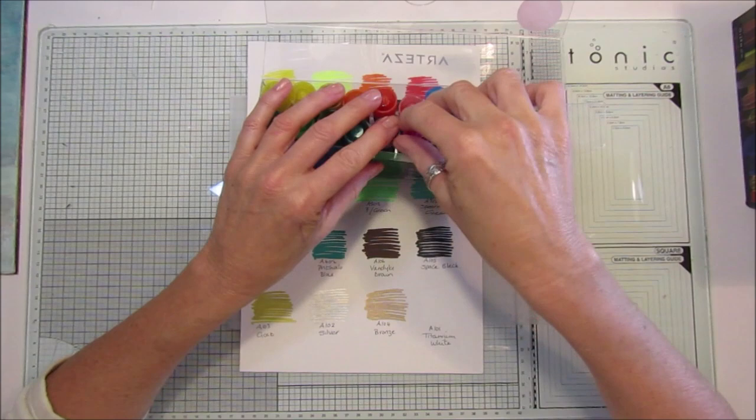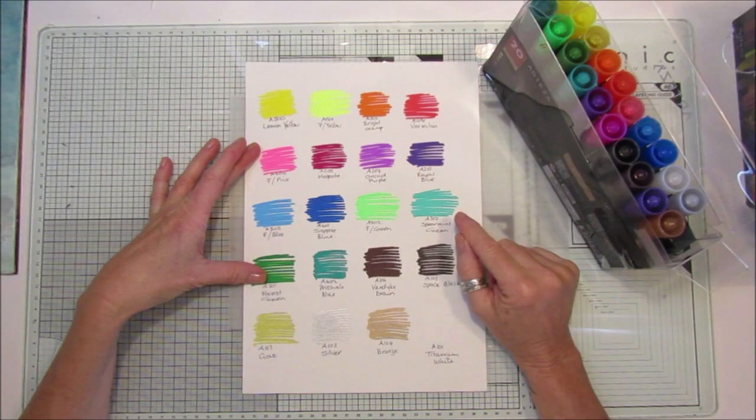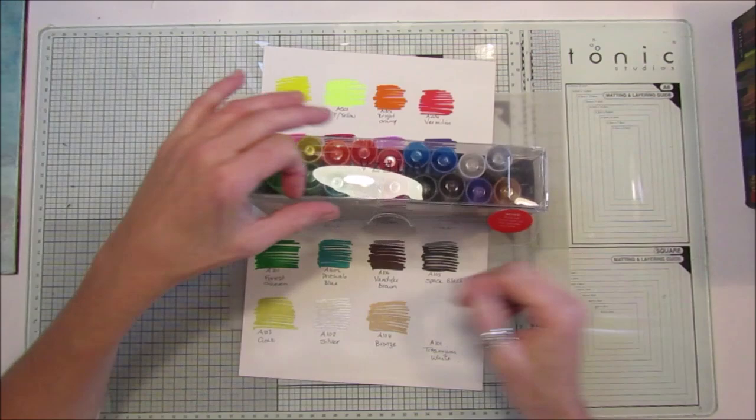I've been using the acrylic markers on glass, and I'll show you that in a minute. Look at those lovely colors — again, you can water them down, just like acrylic paint.